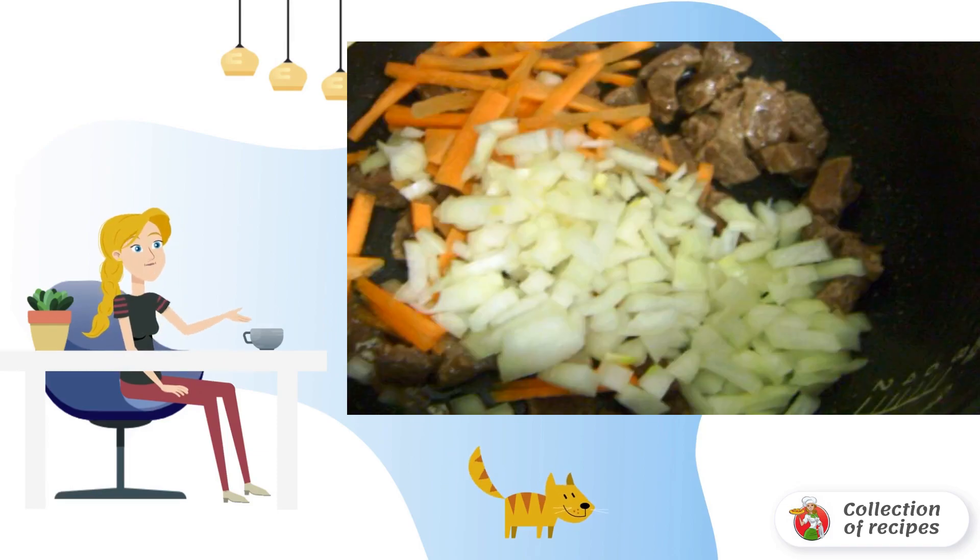Cut the onion and carrot, add them to the meat, and fry together for another 5 minutes.